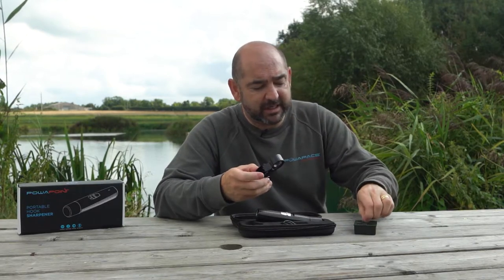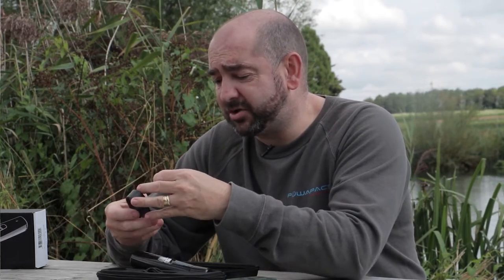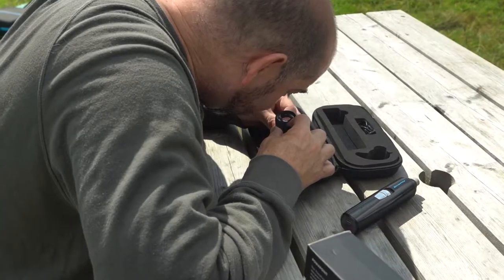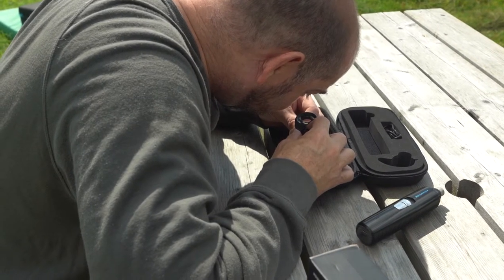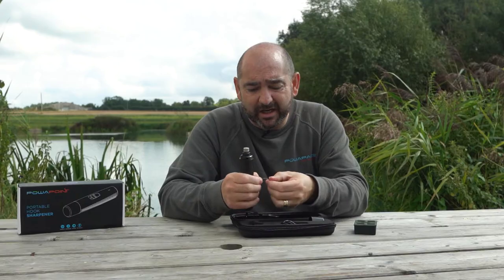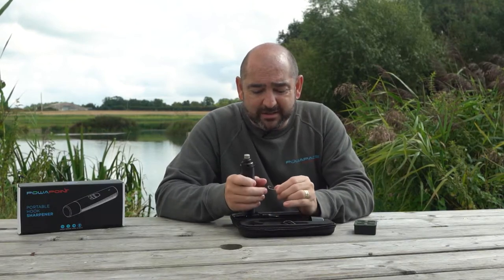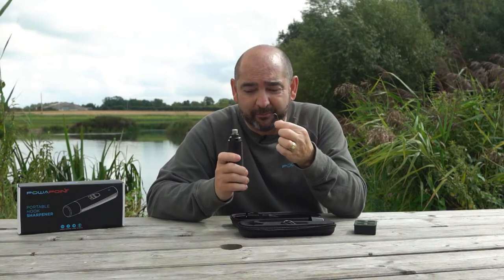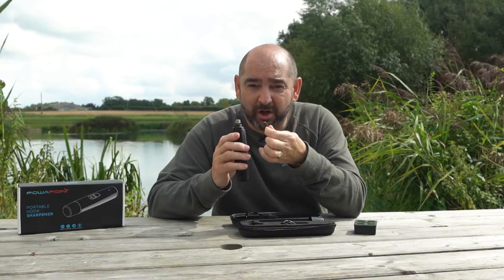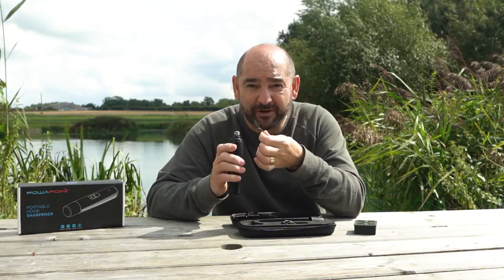Here we have a hook that's been out of the packet for a few months. It's best to hold it against a background so you can see the point clearly — and we can see this hook is quite blunt. A lot of people have asked about a vise, but we haven't supplied one because with a vise and grinder you lose the feel and dexterity, and it's very easy to round a hook off.